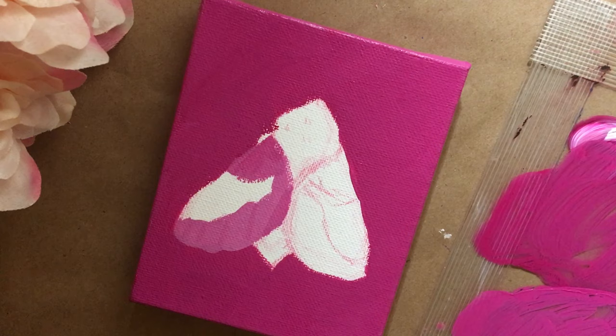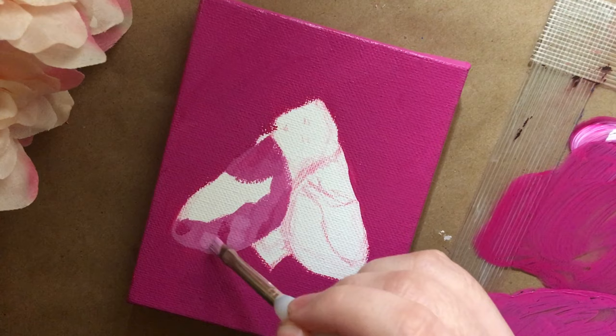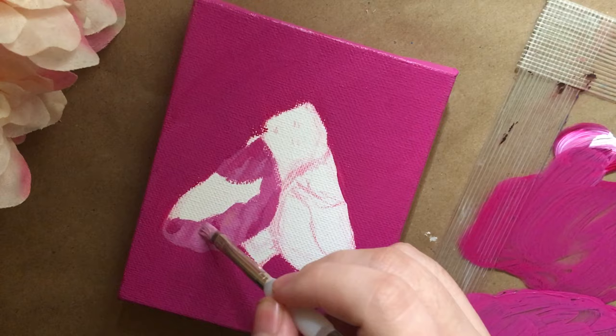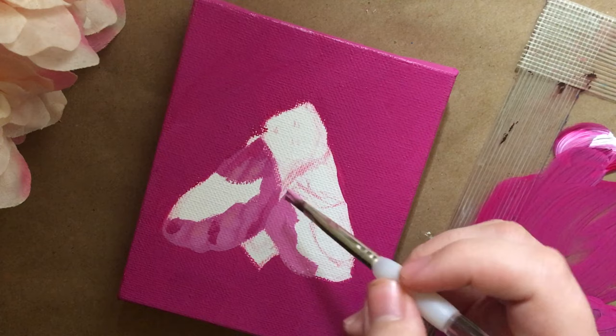I've also never painted a moth or any bugs really. I'm pretty sure I've never painted any butterflies or moths or anything with wings like this. I've painted wings onto figure work but never just straight-up a bug. Rosy maple moths are super pretty, so I wanted to make something with some really pretty wings on this little canvas.